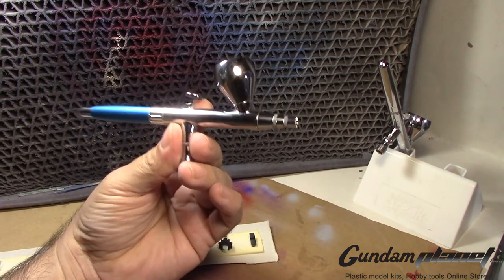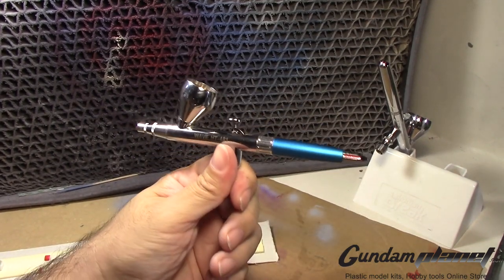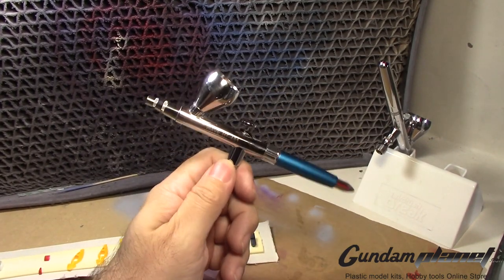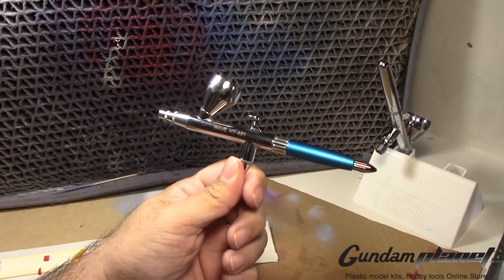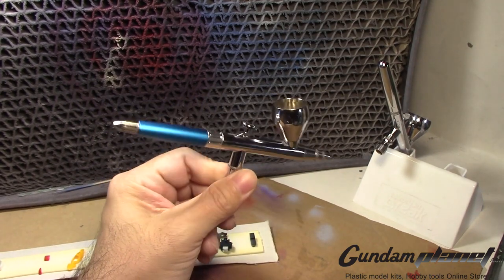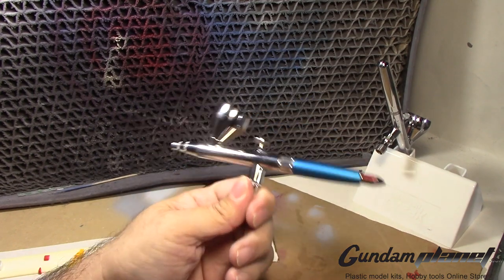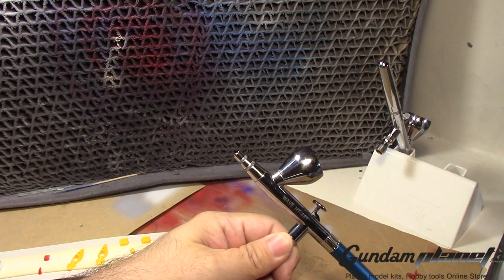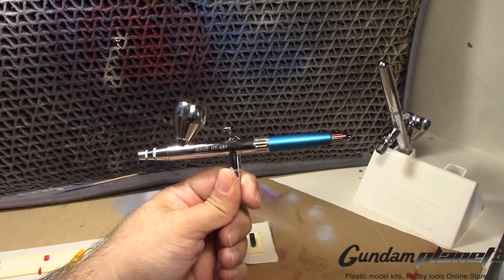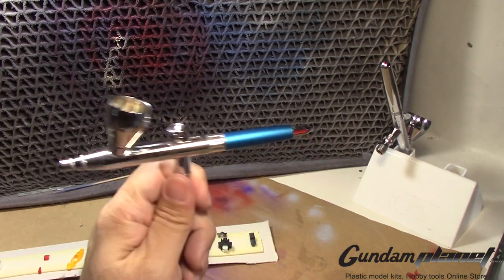I have my Wave HT-481, which was very cheap — I got it from Hobby Link Japan for around 60 to 70 dollars. This was going to be my low-end airbrush for priming. Then I got these Neos — one I won for free and another I paid 40 bucks for. I have one Neo here that I'm actually using right now, but this other one unfortunately is DOA.